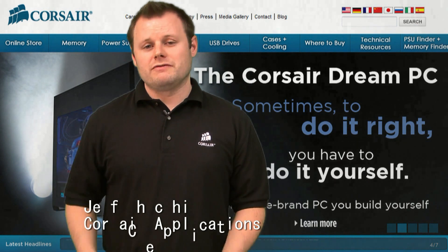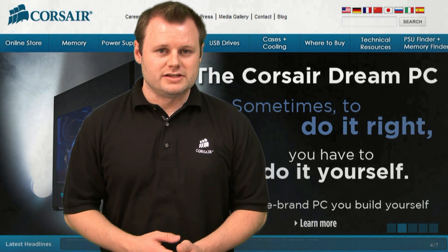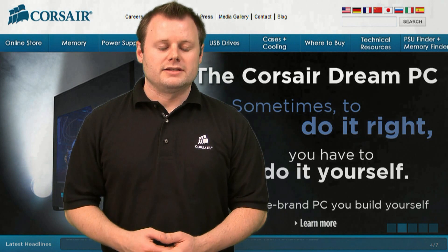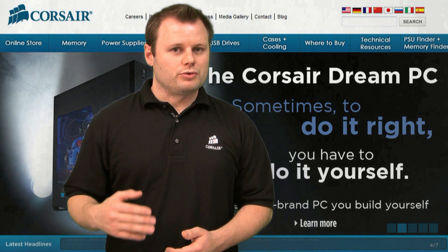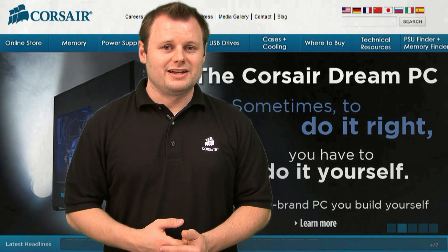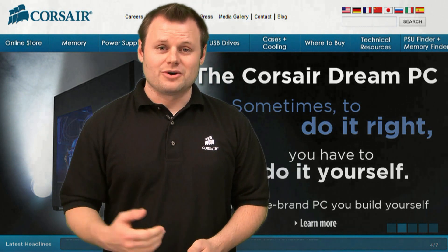Hi, Jeff here with Corsair. Many of our Dominator kits of memory come with a Dominator Airflow fan, and today we're going to show you how to assemble the fan and mount it in your system. The fan itself is going to keep your memory really cool, and it's definitely going to come in handy if you're overclocking. So let's go ahead and get started.